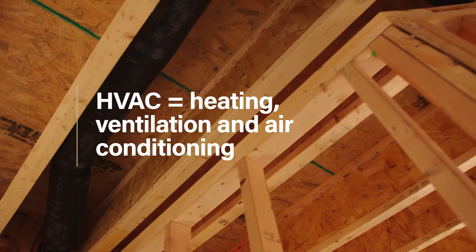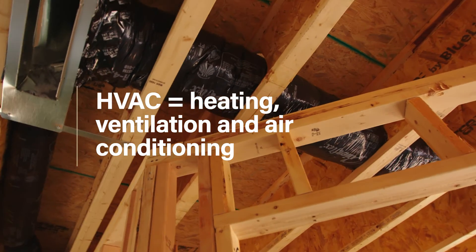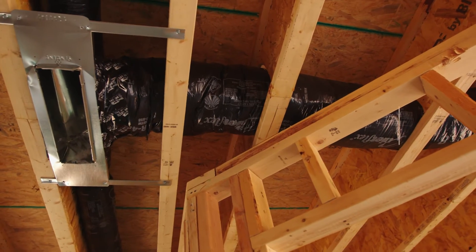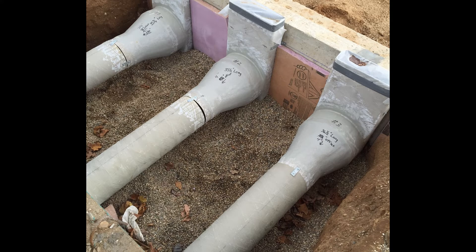HVAC ducts are commonly installed either under the ground floor framing, if you have a crawl space or basement, or above the ceiling. This video will cover ducts installed under the floor framing. HVAC ducts run under slab-on-grade foundations can also be done, but they will not be covered in this video.